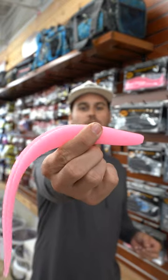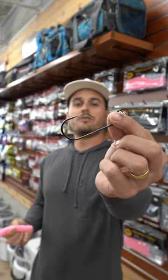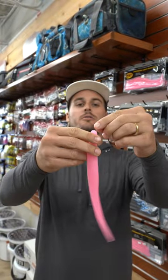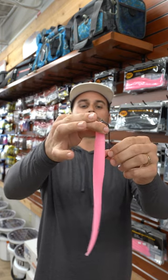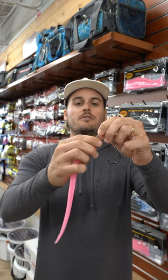Let's rig an OG Hoagie 10-inch in bubble gum with a classic hoagie swimbait hook, 10/0. First thing we're going to do is take that hook and line it up so we know exactly where that bait's supposed to be. The nice thing about these hooks is they are made for hoagies.